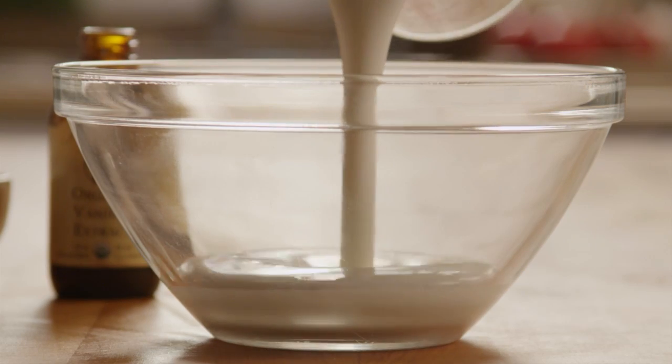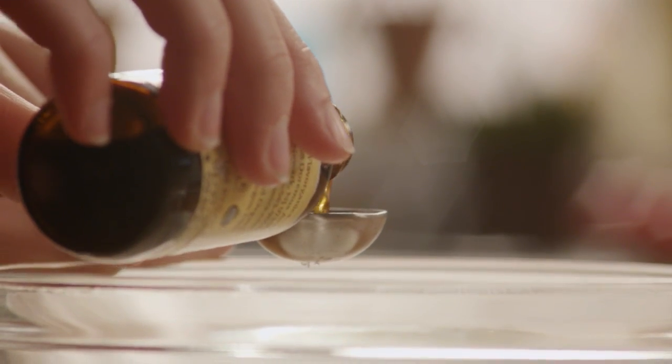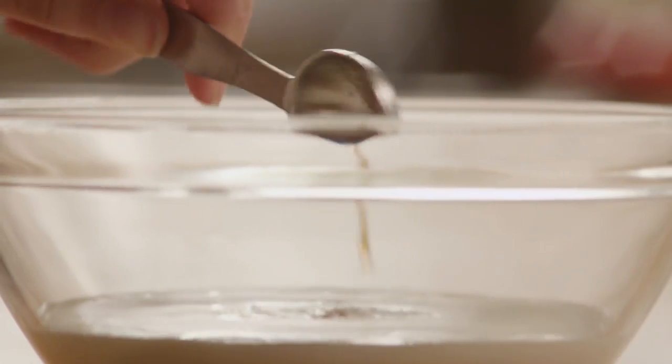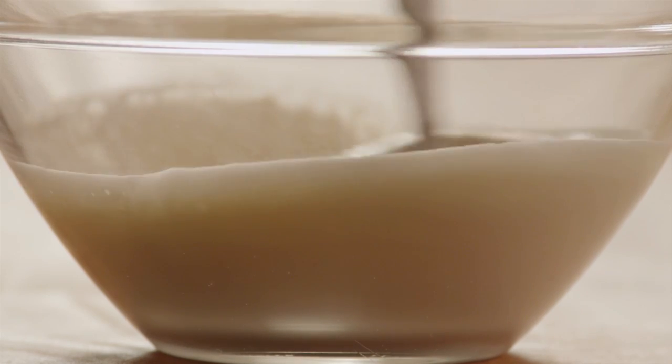Next, in a small bowl, combine 1 cup of buttermilk with 1 teaspoon of salt and 1 teaspoon of vanilla extract. Stir the liquid ingredients until they're mixed.